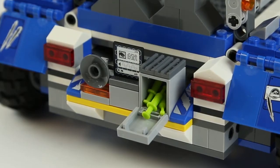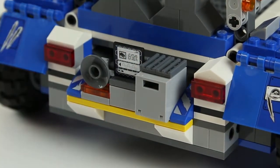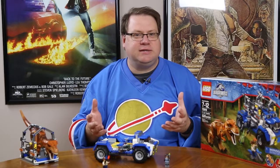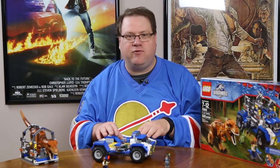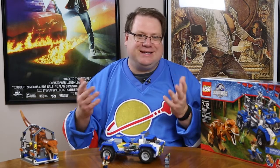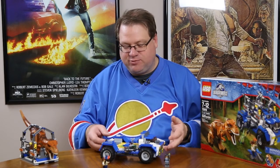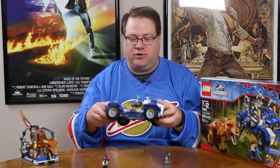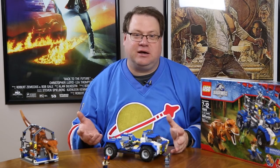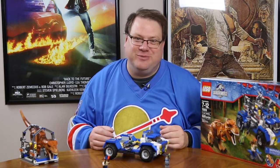On the back of the truck, we have three units: a little satellite array, a computer — and I like the computers in this Jurassic World collection because of the way they've created the flat-screen approach with the keyboard and mount all in one piece — and finally, a little safe where you can store tranquilizer darts. Surprisingly, the wheels don't allow for a lot of mobility. The wheels do turn, but there's a lot of friction, and it won't roll very far on its own. That's probably one negative about the truck. It is solid, though — you can drop it and it's not going to come apart.